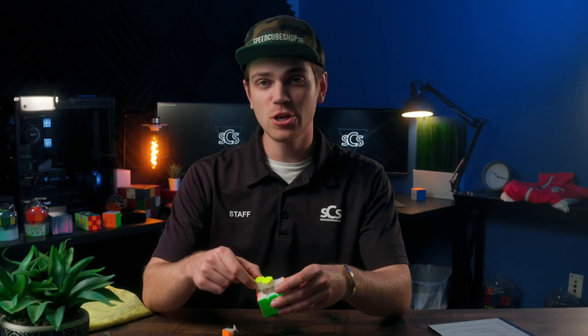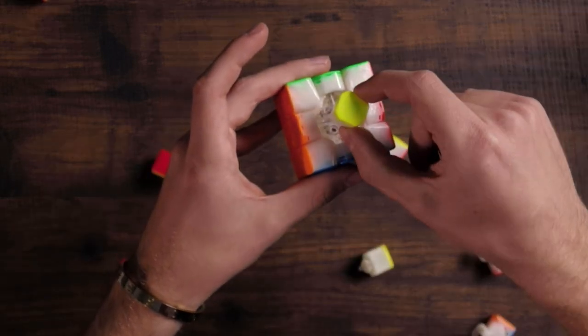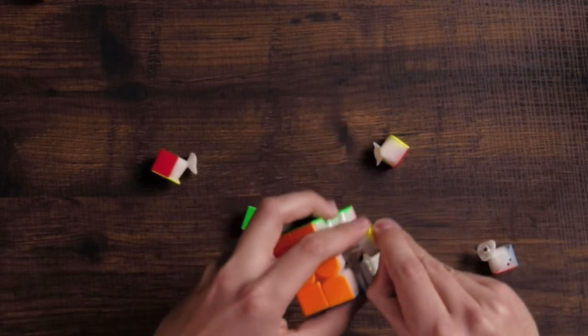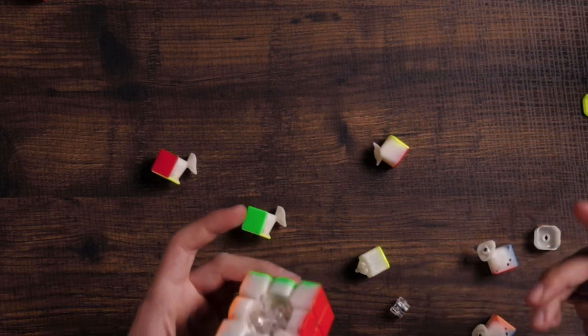While my cube is apart, it's a good time to show you that if your cube explodes like that, the key here is if your centerpiece — which is going to be this piece right here — comes off of the cube, it likely means that your GES system is not properly locked into place.